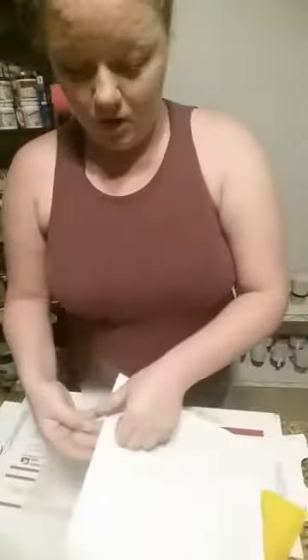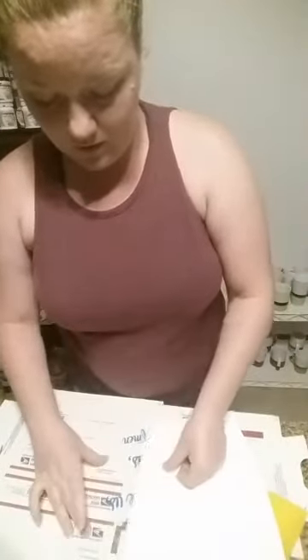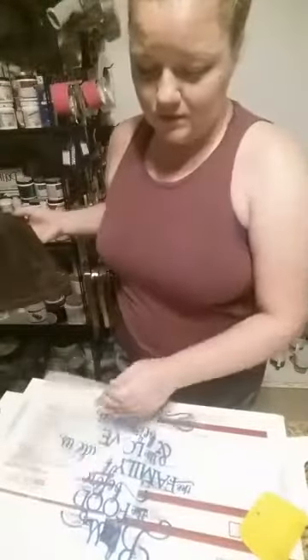I turn it over and go from the corner and peel it up — it's all off, so this is ready to go on the wood sign. This is a 12 by 12 sign that I sanded and stained earlier. There are little specks of glitter in it.